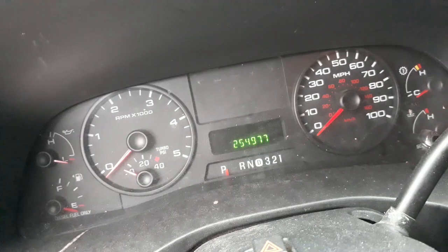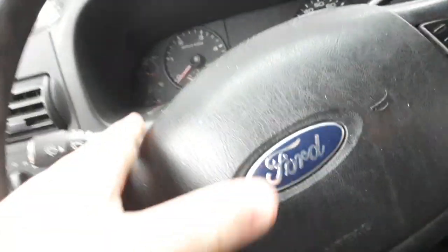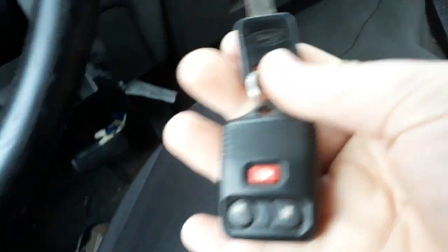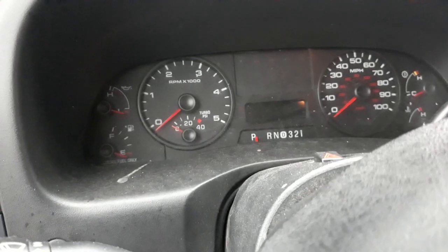As you can see — here's the keys. The ignition is so easy to turn. Is it leaking?